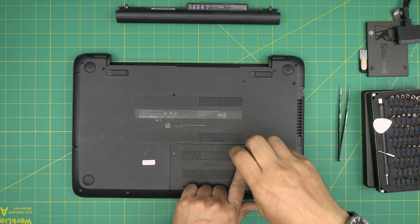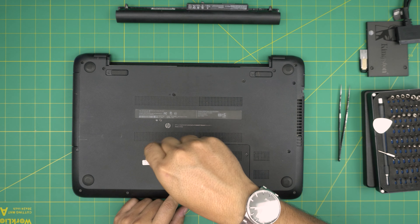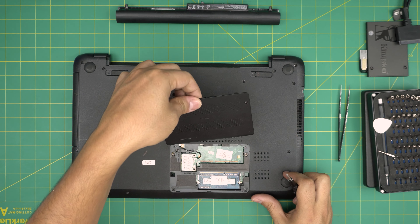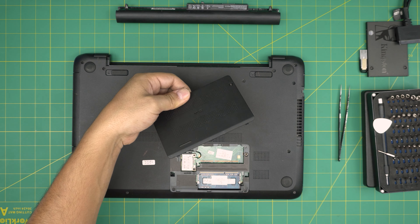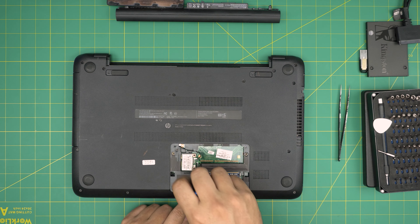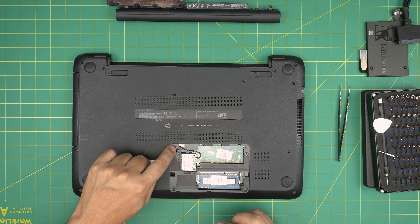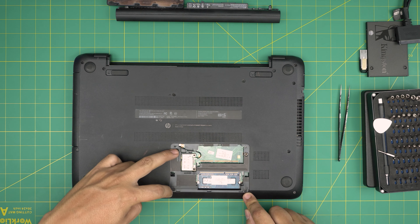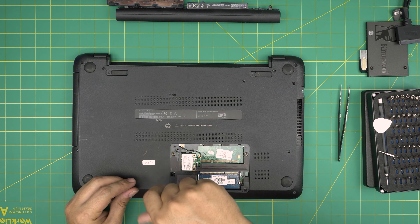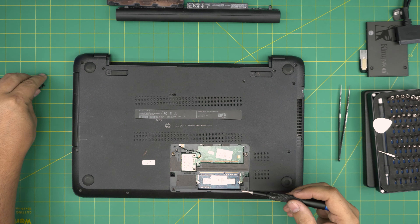First thing: remove the tiny cover right here for the RAM and the Wi-Fi. The screws have a C-lock so they won't come out entirely — you just have to loosen them up. Once loosened, pull the cover up and slide it out to release the front-end hooks. Down here, we don't need to remove the Wi-Fi board — we only need to remove these three screws, so remove these three screws.